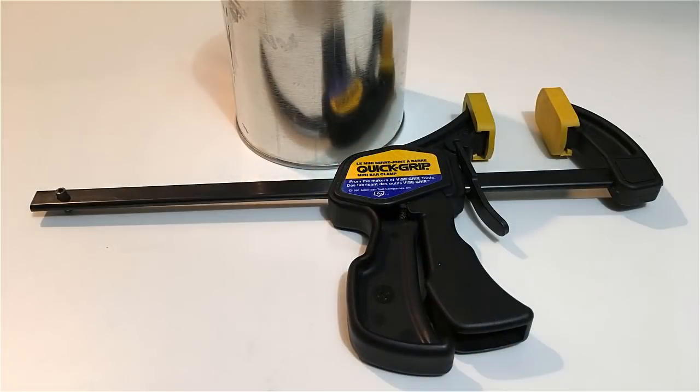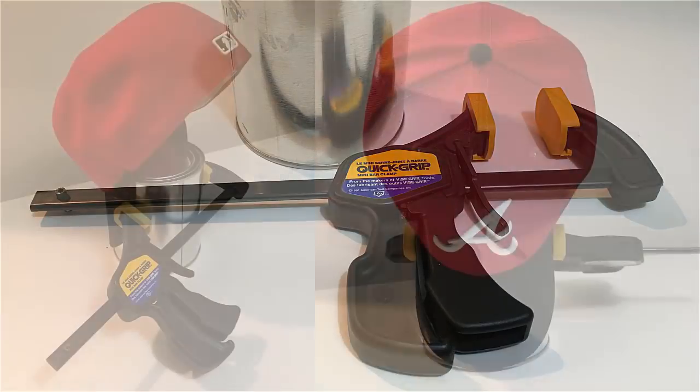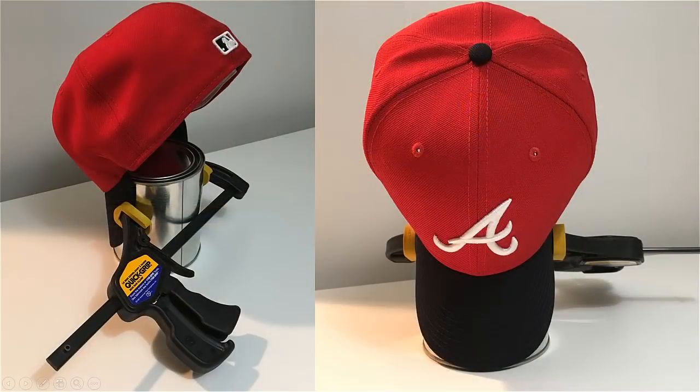The final technique is an amped-up version of the second one, still using the coffee mug or paint can. What I use is a quick grip clamp that you can pick up at the hardware store. You use the quick grip to clamp the visor onto the coffee mug or paint can — this is really aggressive.